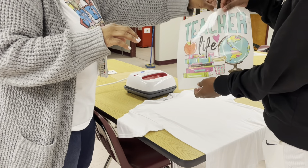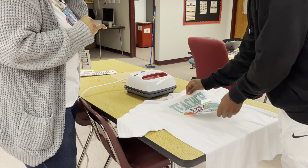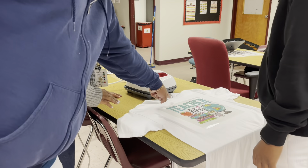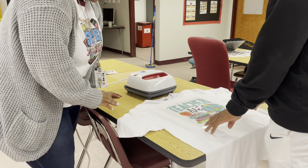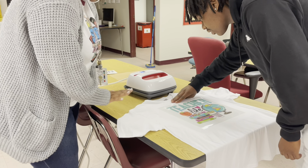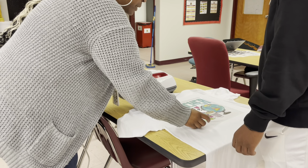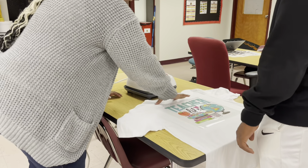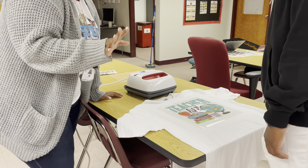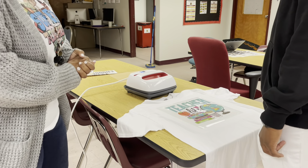We have this teacher life image that Ryan's mom is going to get. Ryan, place it on the shirt for me. One of the things we want to do is place it about three inches down from the collar — you can use three fingers to gauge that. Make sure it's centered. We're going to get you some placement rulers so you don't have to worry about that, especially starting out. Once you do this more, you'll be able to eyeball it. It looks great right there.